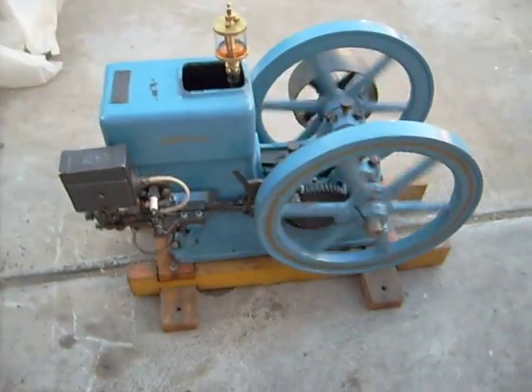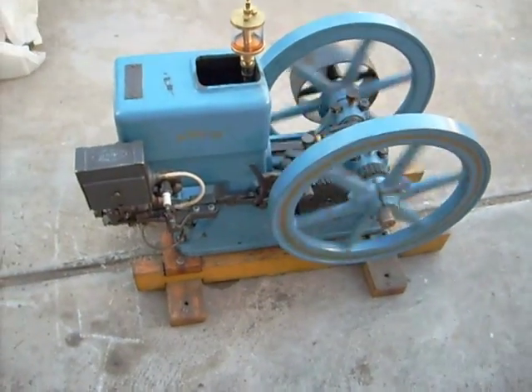And the Arco, as you can see, I've left running through this video, and it reliably runs.